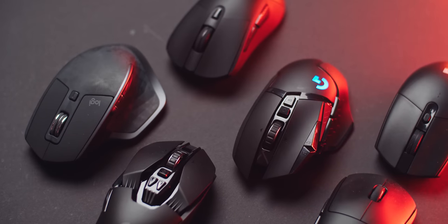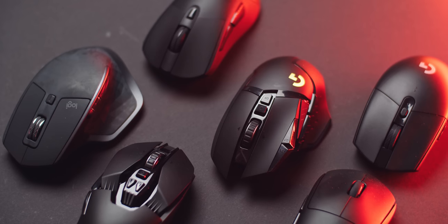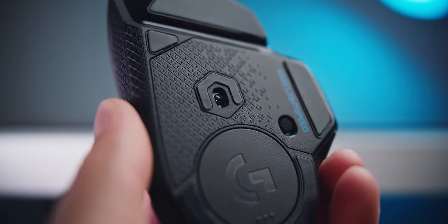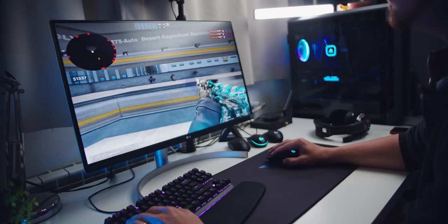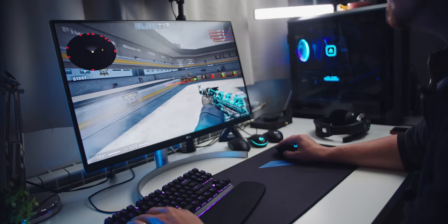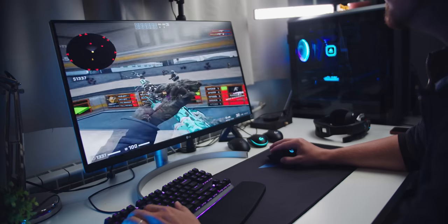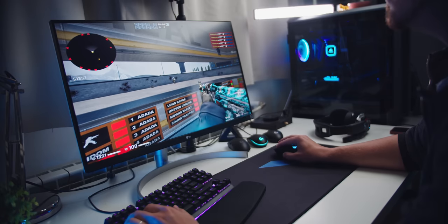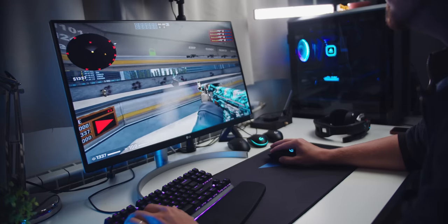That's the wonderful HERO 16K sensor, which we've seen on all their flagship wireless mice, plus the HERO editions of the G Pro and G502. There is literally nothing bad to say about its performance — no filtering, no acceleration, zero smoothing — so you get raw tracking throughout the full DPI range. The only disadvantage is the lack of liftoff distance adjustment, which isn't really an issue at lower DPI but may become a little jerky at higher DPI settings.